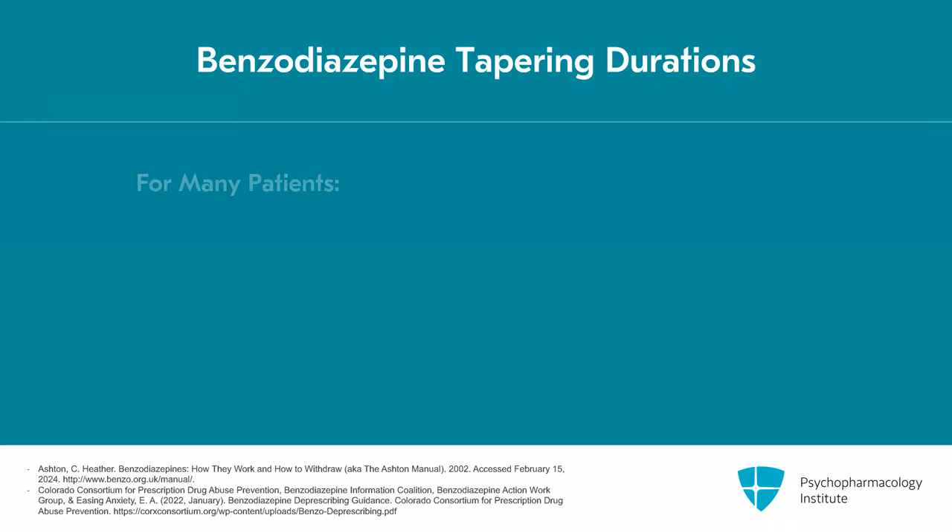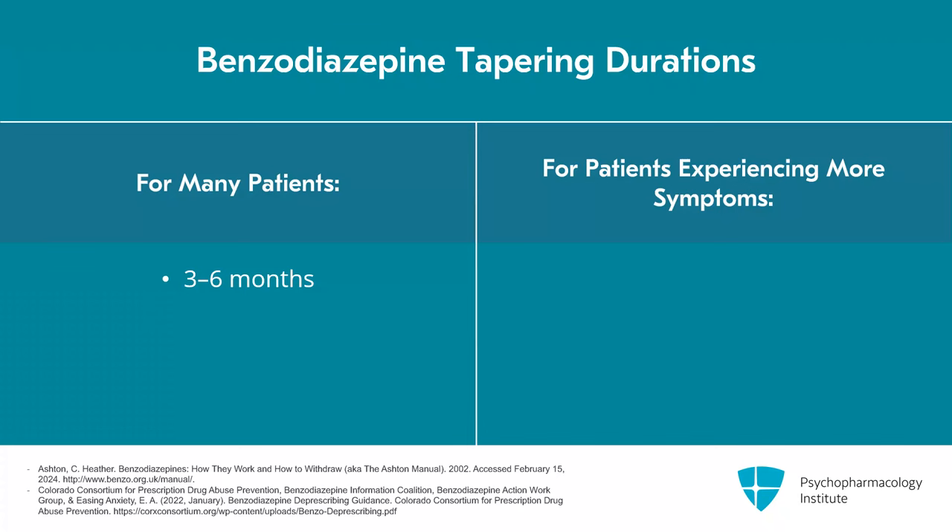For many patients, you can engage in a gradual taper over several months — maybe three to six months. For others who find they're having more symptoms, it may need to be a more gradual process of 12 to 18 months. Some folks, it's even two years. I think of it as a marathon and not a sprint, and that each dose reduction you're able to do is helping them decrease the long-term risks of continuing on these medications.